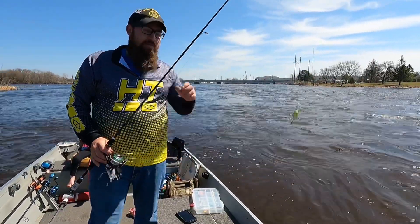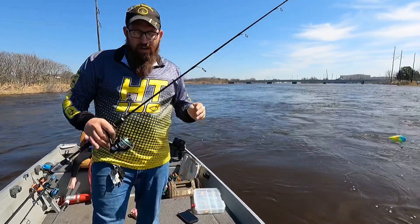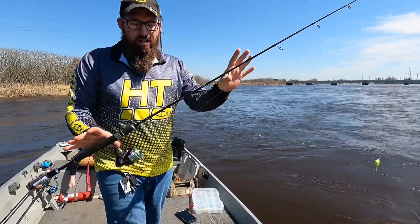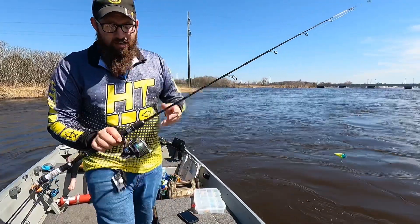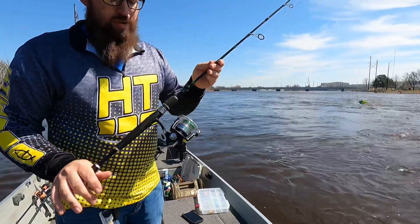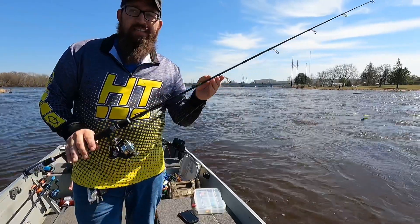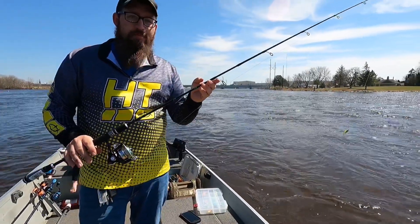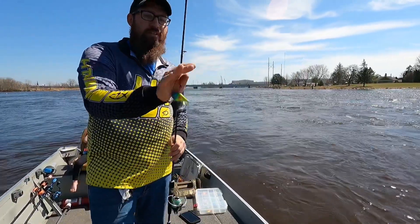All right guys, so down here on the Menominee River. Today I am using the HT Enforcer ST paired with the Jimmy Hutan rod and reel combo. It is a six-foot two-piece medium action rod.